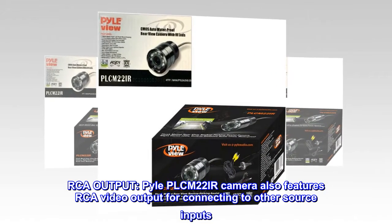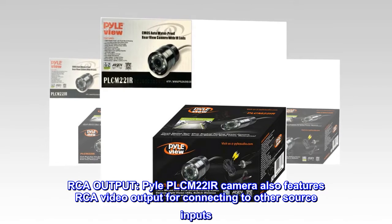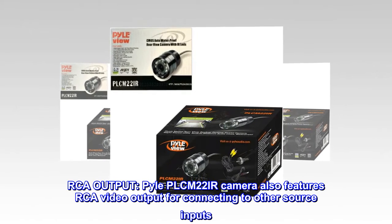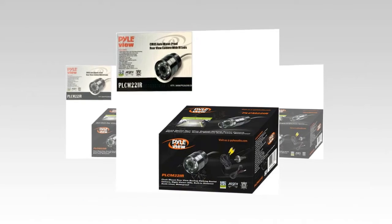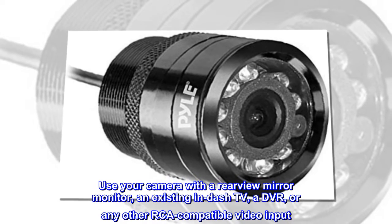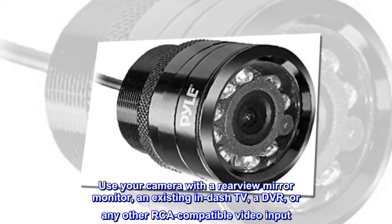RCA output. Pile PLC-M22IR camera also features RCA video output for connecting to other source inputs. Use your camera with a rearview mirror monitor, an existing in-dash TV, a DVR, or any other RCA-compatible video input.